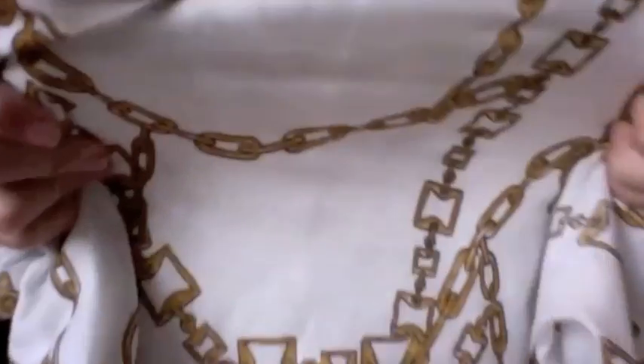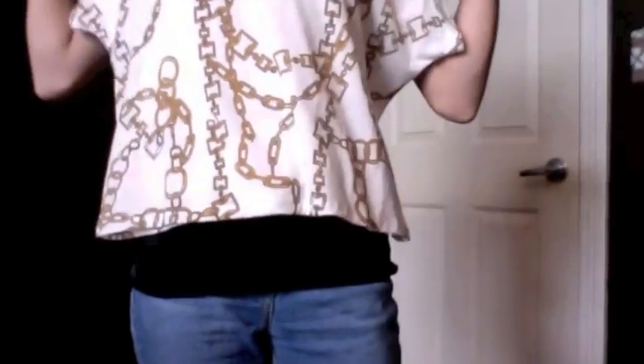This is from Forever 21 — it's a crop top and it has a chain design all over it, a really pretty chain design, and then it has this little bow in the back. It crops, so you would have to wear some color tank top under it, kind of like what I'm wearing. It's from Forever 21, and this was $13.80.